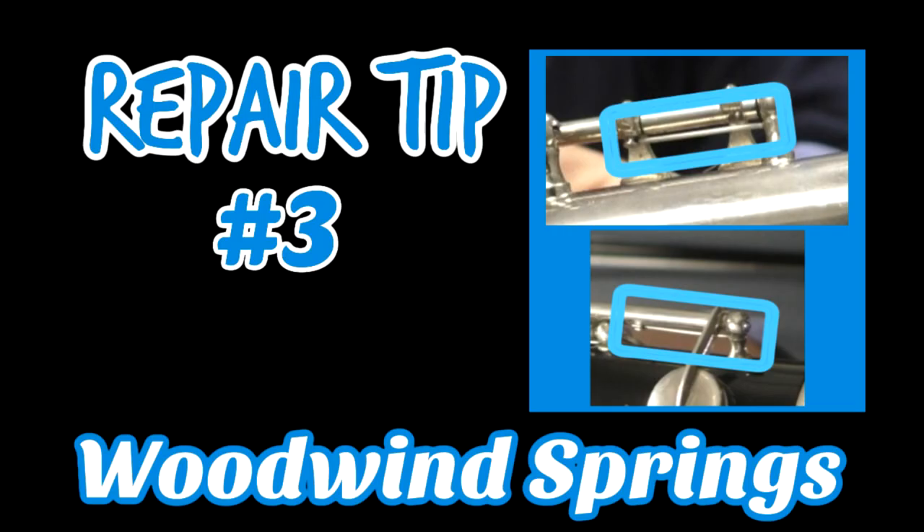Most screws on these instruments are flathead. Very rarely will you see a Phillips — the clarinet thumb rest is often a Phillips. Always check the thumb rest if a student says it's loose and tighten it right away, because if one of those screws falls out you'll never find it, and it's very hard to keep the thumb rest together with only one screw.